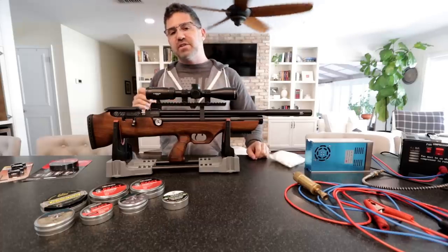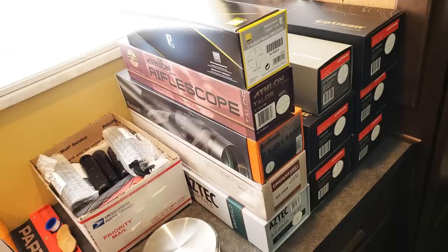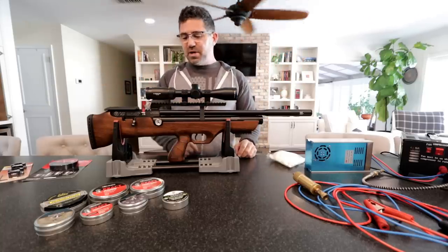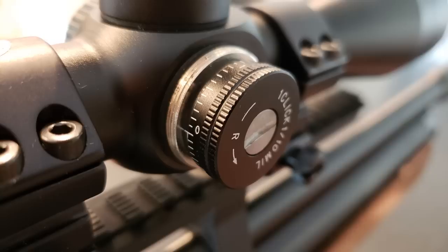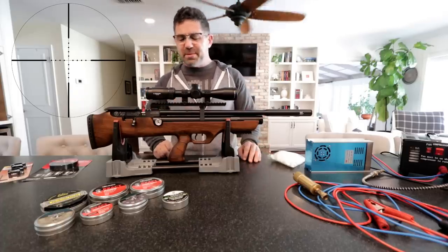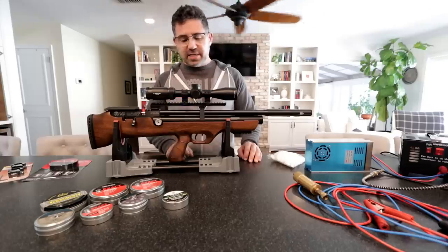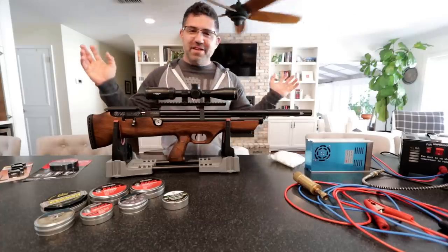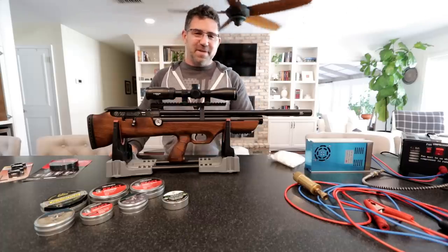Last thing before I depart — Airguns of Arizona did something really nice for me. I asked them on your behalf to send me some price-point scopes for these value-priced air guns that come in for review, and they gave me about five that were in the $200 window. This one here is the Athlon Talos — retails for about $180, and it's a 3-12x40. I have really enjoyed the last couple of days with it and I'm kind of surprised at how good it is for $180. If you're looking for a good match for your Hotson, I fully recommend this scope, and I'll probably talk more about it in the full review. Thank you so much for tuning in, and have a fantastic week.